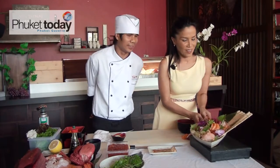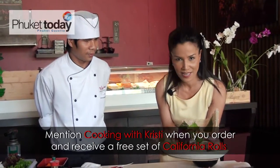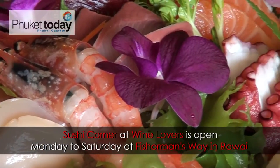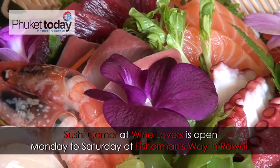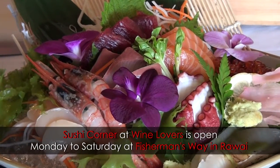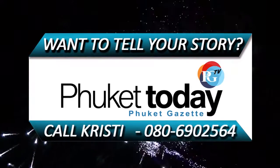This is sashimi, decorated by Chef and Christy. Look at that! Join us later when Chef Suntan will be trying to teach me how to roll sushi.